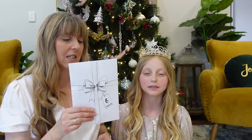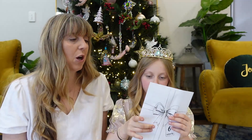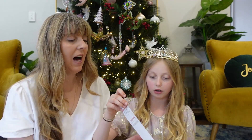Good morning everybody, Tracy and Pearl here. Today we're opening day number six. Let me have a feel — that feels like another pink tool. Something else though. Let's open up day number six and see what it is. A pen maybe? Could be like one of the watercolors or a paintbrush, let's have a look.